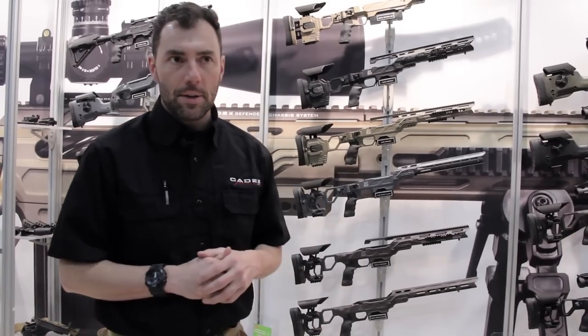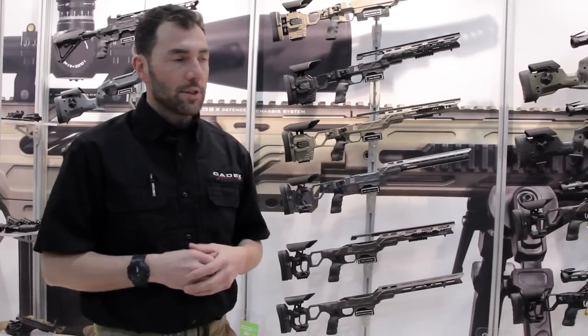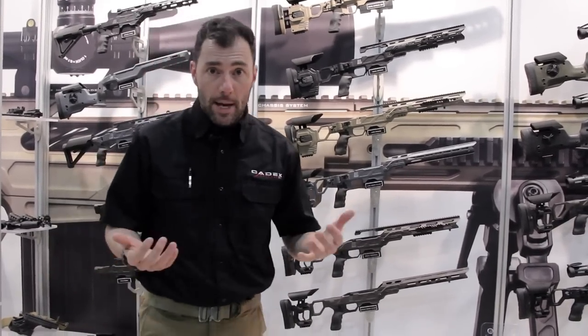Welcome everybody. Phil from Cadex at SHOT Show 2019. We have plenty of new stuff this year at Cadex, starting with the new Nuke chassis.